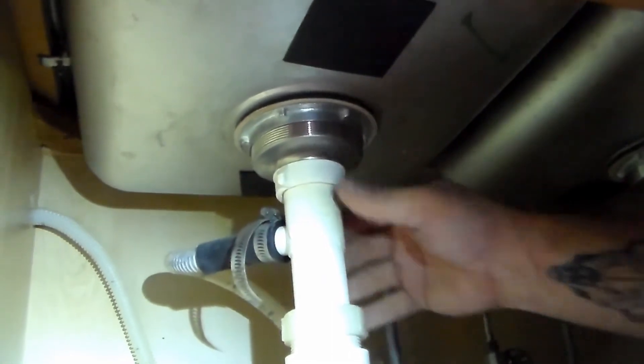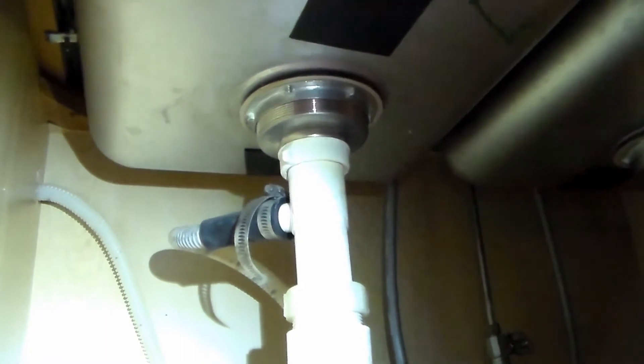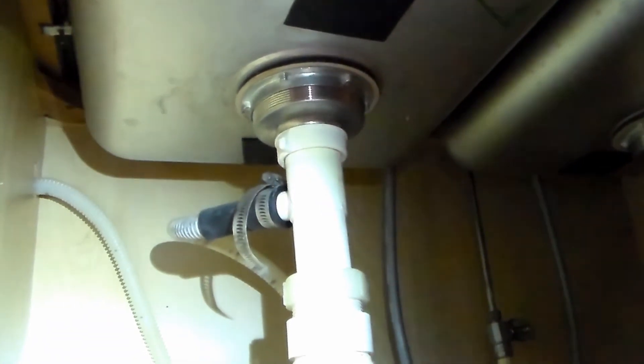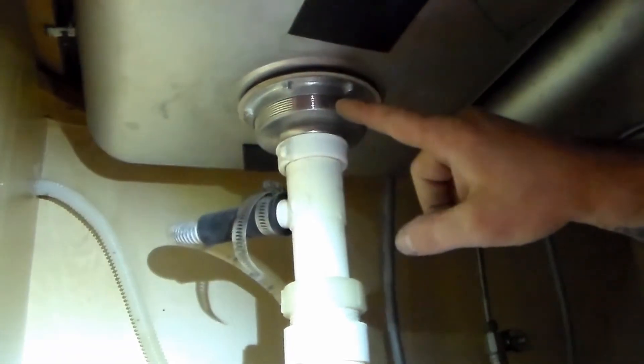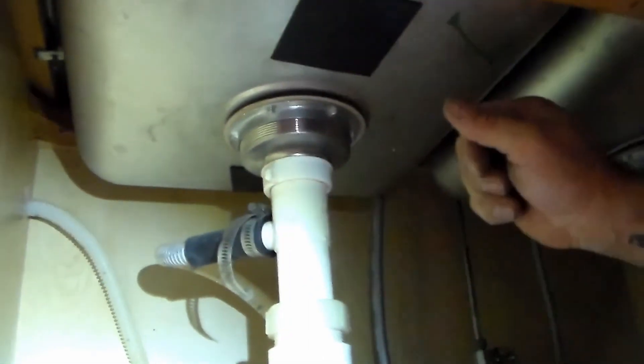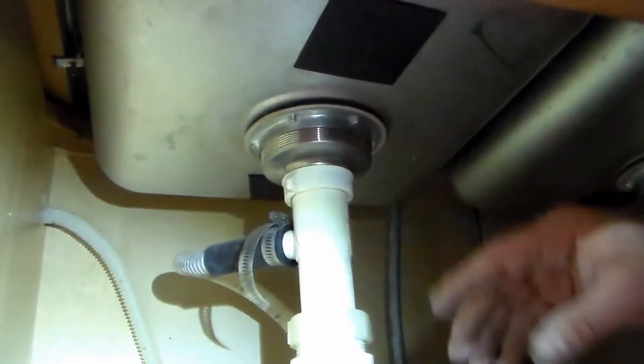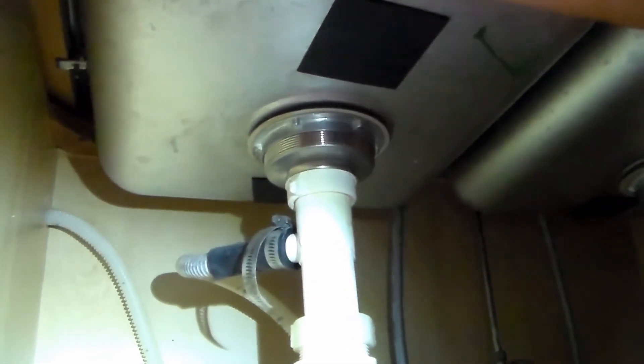The plumber's putty is not supposed to dry — it's not like a cement, it's not going to harden or anything like that. Once you have this all reassembled, you can go ahead and test your sink for leaks. What I like to do is close the drain, fill the sink completely up, then pull the plug so we have a rush of water. If it doesn't leak with a rush of water, it's not going to leak when it's just running plain and simple.